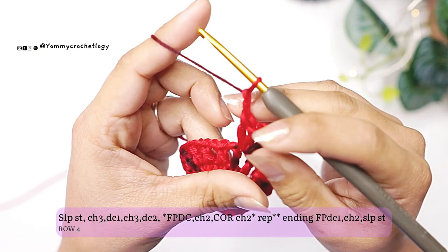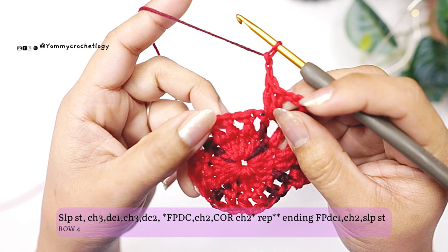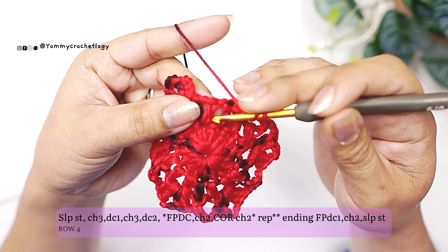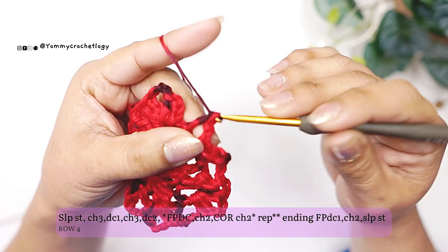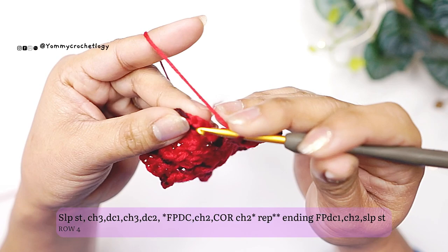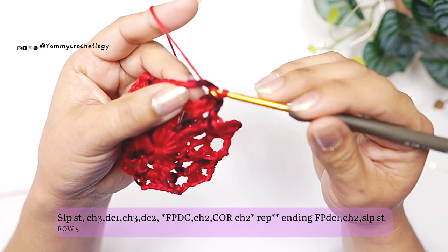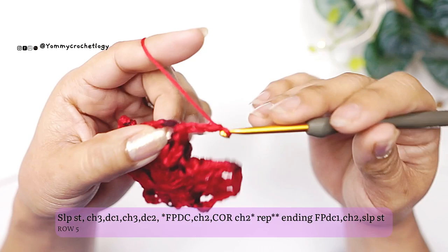Repeat the pattern of front post double crochet, chain two, and a corner until you have six corners in total. The corner is two double crochet, chain three, two double crochet. At the end, finish with a chain two, front post double crochet, chain two, and a slip stitch to your chain three. Then slip stitch to your chain space — that's where we'll work from now on.